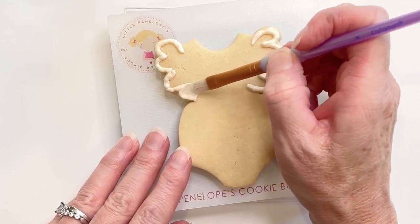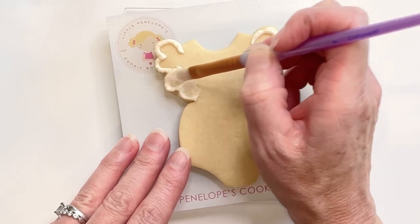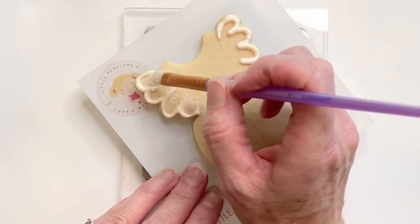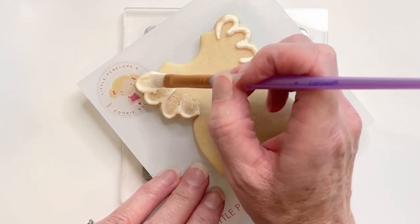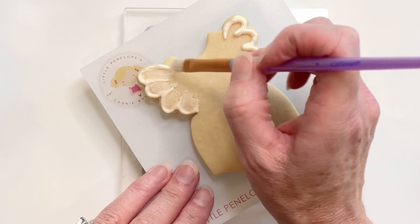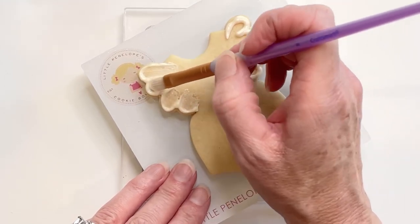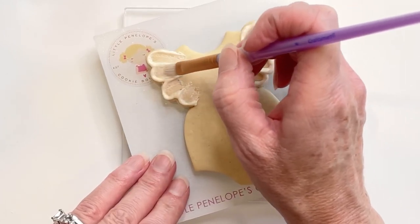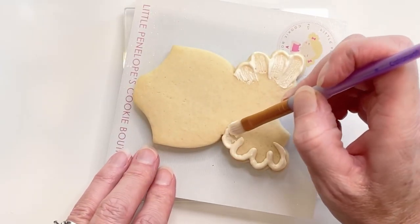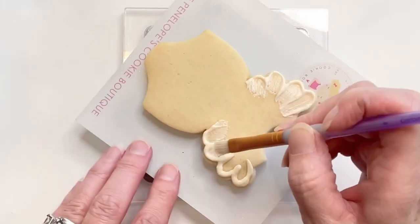Next, take a dry paint brush and just pull the icing down with the brush to get the look that you're wanting. If you need to add more icing you can, or if you've added too much icing and you need to take some away, just do that with your paint brush to achieve the look that you're wanting. There's no right or wrong with this, it's just a matter of preference. I'm going to repeat the process on the other side of the onesie and try to get them to look as even as possible.